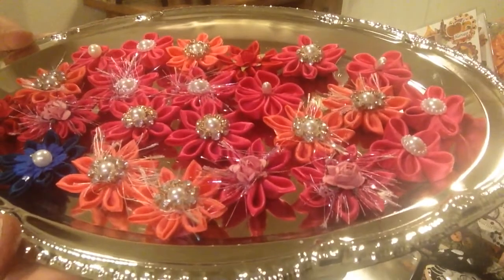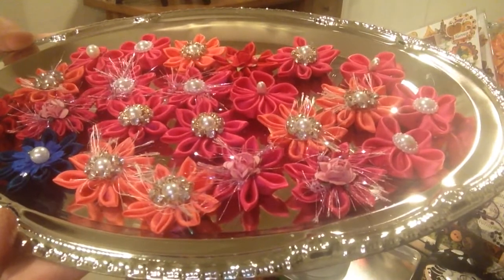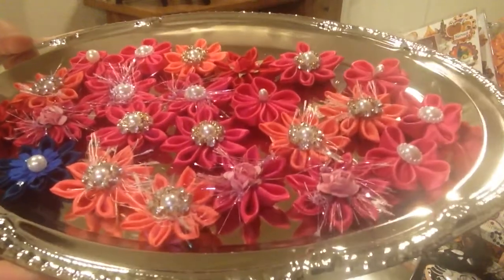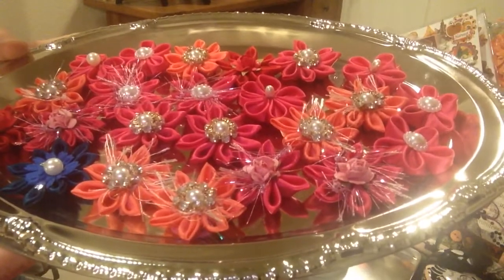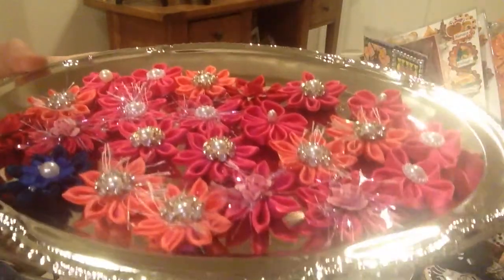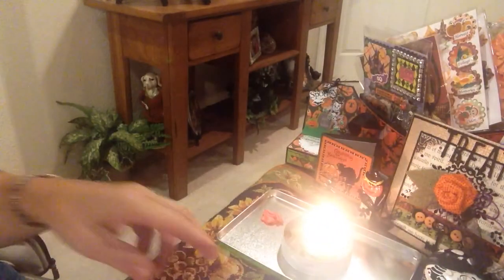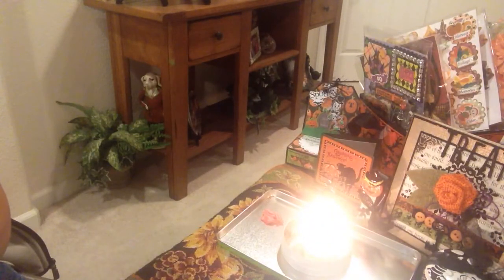I usually do this when I'm sitting and trying to stay quiet. It's very good busy work — happy hands, busy hands, happy life. I was taught this technique of Kanzashi flowers, which has been around forever and ever, when I was a little girl by my aunt.